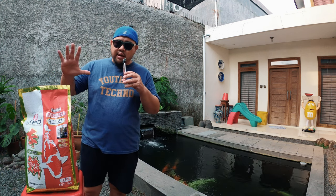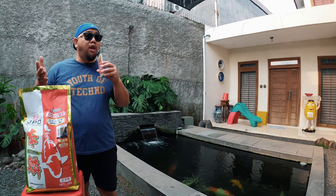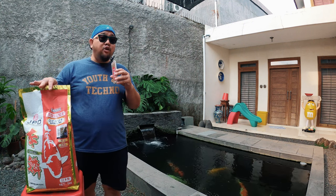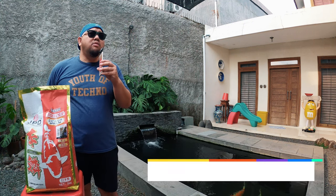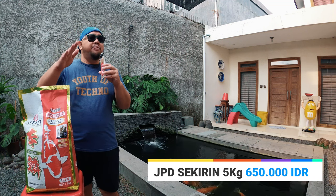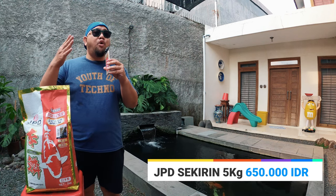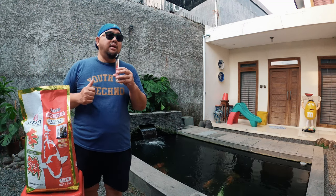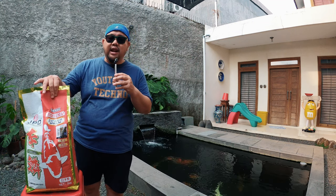JPD Sekirin menyediakan berbagai pack — ada yang 5 kilo, ada yang 10 kilo. Gue bahas yang 5 kilo. Yang 5 kilo harganya sekitar 650 ribu rupiah. Bisa dapet lebih murah atau lebih mahal dikit, tergantung toko online atau toko penjual pakan ikan koi tempat lo beli. Tapi at least range harganya dimulai dari 650 ribu rupiah.